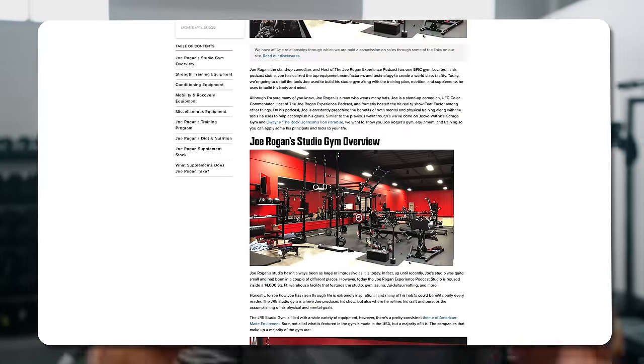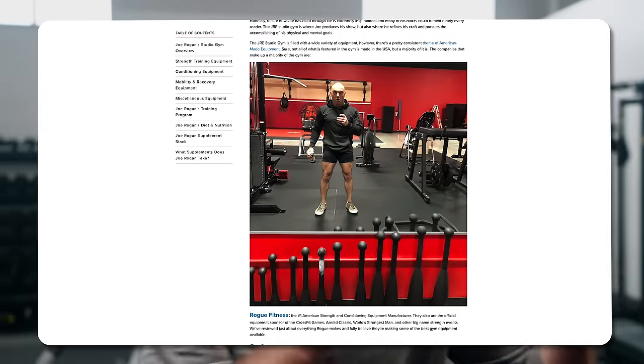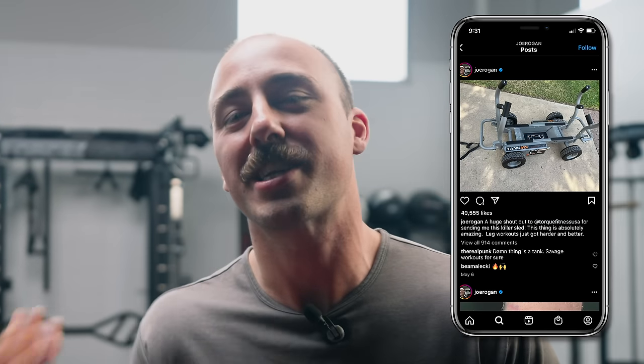Joe Rogan, biggest podcast in the world, home gym owner. He has multiple home gyms, including gyms at his studio. He recently had Ben Patrick from Knees Over Toes Guy on his show. Ben Patrick has really been revolutionizing the way people train with sleds. I've started to do it. I noticed Joe Rogan posted on Instagram that he got a Torque Tank MX at his own home and said he was loving it. So today I wanted to talk about it, talk about my experience with it, and compare it to a normal weight sled.